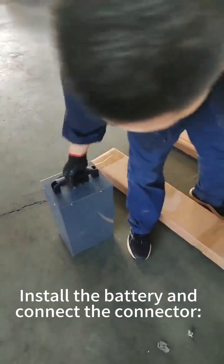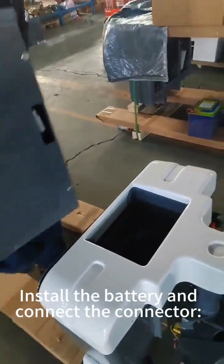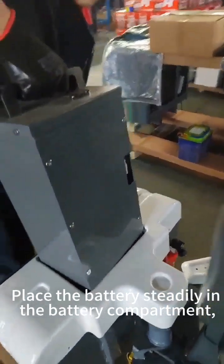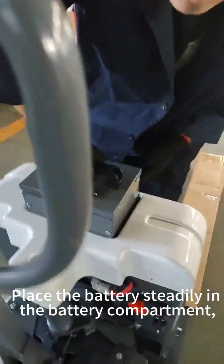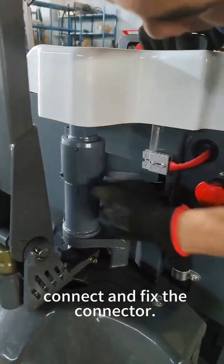Install the battery and connect the connector. Place the battery steadily in the battery compartment, then connect and fix the connector.